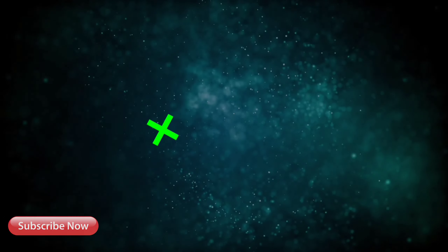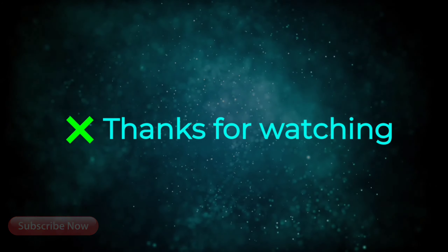Just try it at home and do comment if you have any doubts. Thank you.